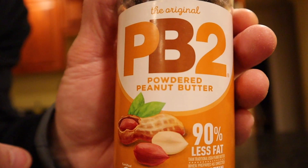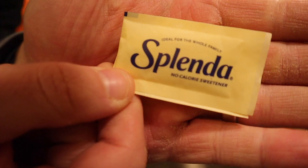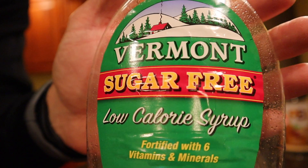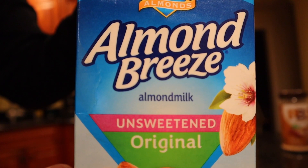Are we on the money with this one? Let's find out by looking at the ingredients. Here we go: PB2 powder, vanilla-based protein powder, Splenda, coconut flour, ground cinnamon, vanilla extract, sugar-free syrup, unsweetened almond milk, and sugar-free chocolate chips.